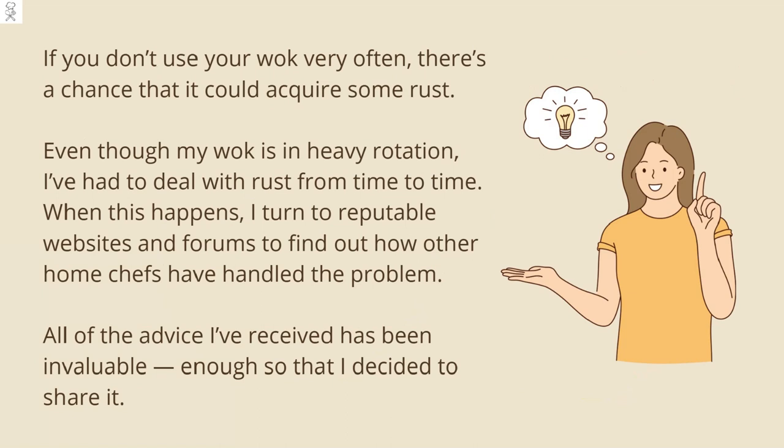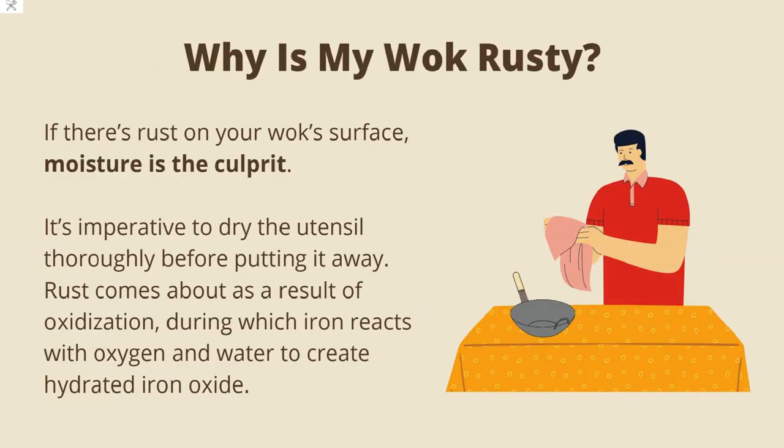When this happens, I turn to reputable websites and forums to find out how other home chefs have handled the problem. All of the advice I've received has been invaluable, enough so that I decided to share it. If there's rust on your wok's surface, moisture is the culprit.